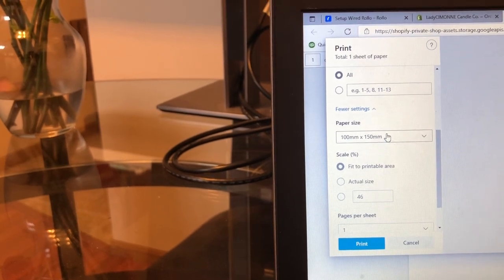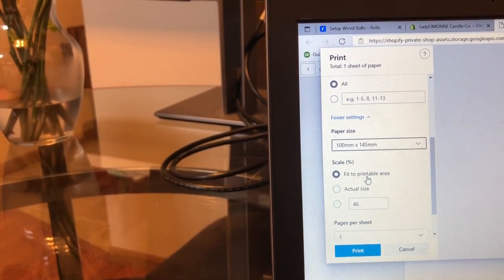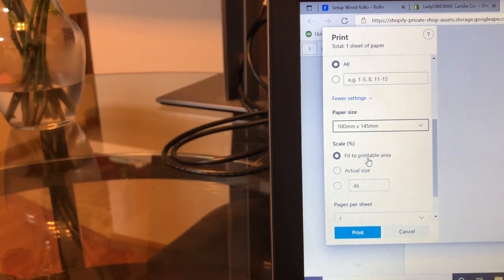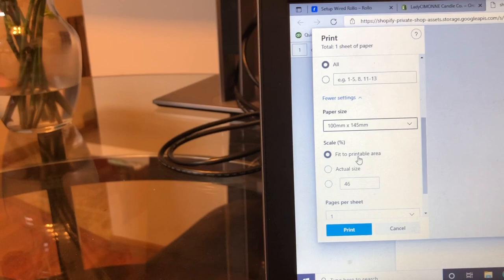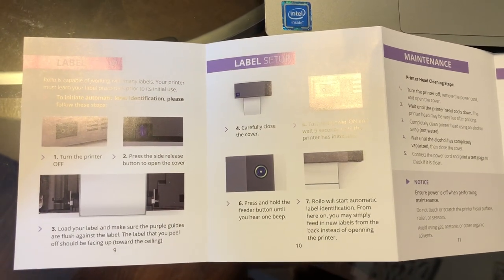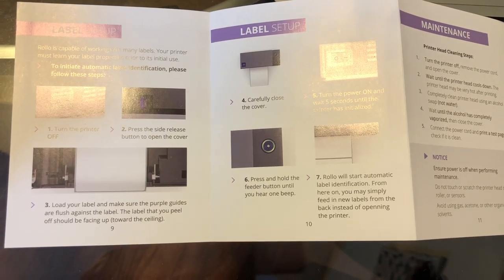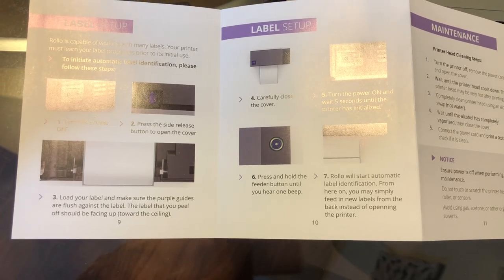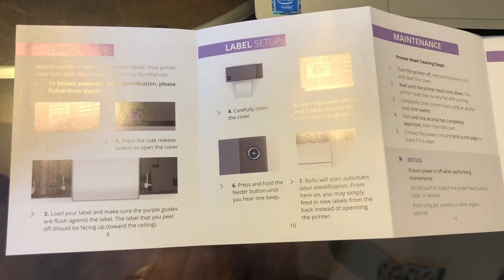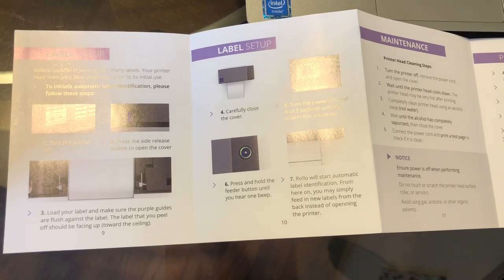And so you want to choose the paper size, which will be 100 millimeters by 145 millimeters based on the instructions here. And then it tells me to save my settings and continue to the label setup. So for the label setup, we pretty much already did this — it's pretty much just getting your label into your actual Rollo printer and making sure that Rollo recognizes the label size. We actually did that already in the beginning when I watched the setup video. So that's already done. We're going to go ahead and do a test print and see how everything turns out.